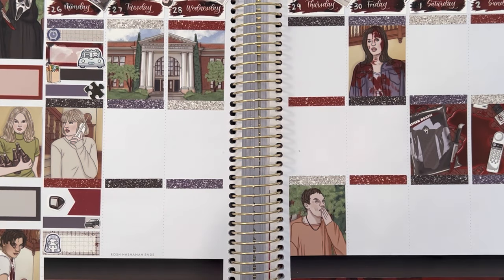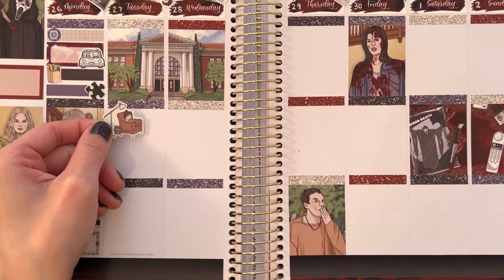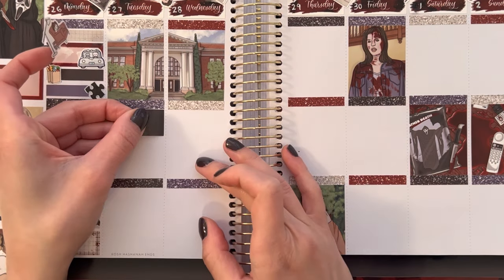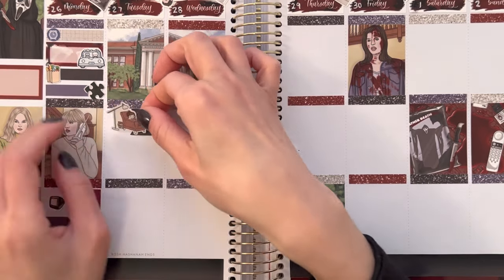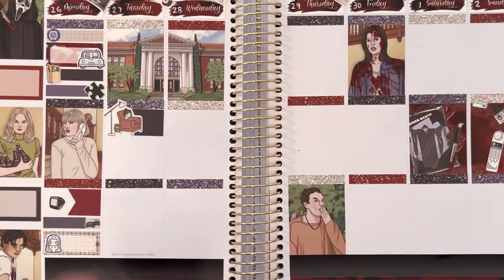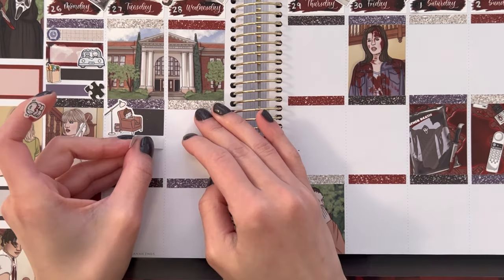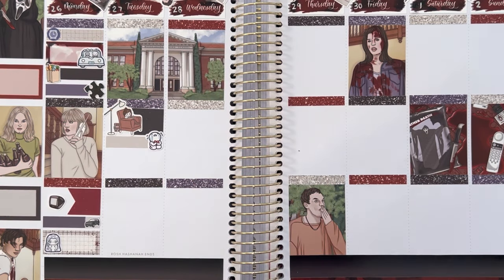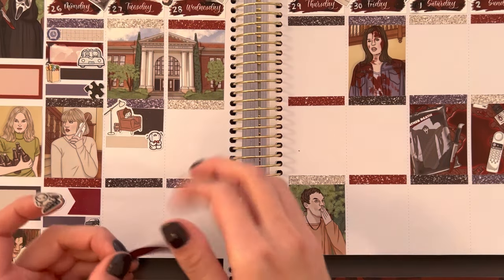With a little Piper Paper Plans puzzle sticker, I marked that I did a mini round puzzle from Dollar Tree — those can be really fun. They're circular and you start from the inside out. I did one while I watched a movie, and the movie was 'Where the Crawdads Sing.' It was okay — really wasn't that great. I read the book, hated it, watched the movie, it was whatever. Then with a phone icon, I marked that my grandma called and I talked to her for about an hour while I did my puzzle.